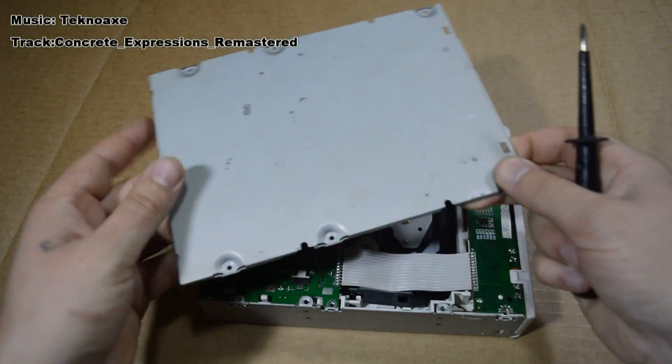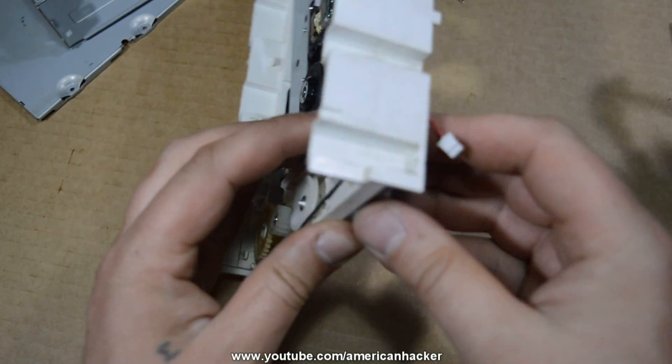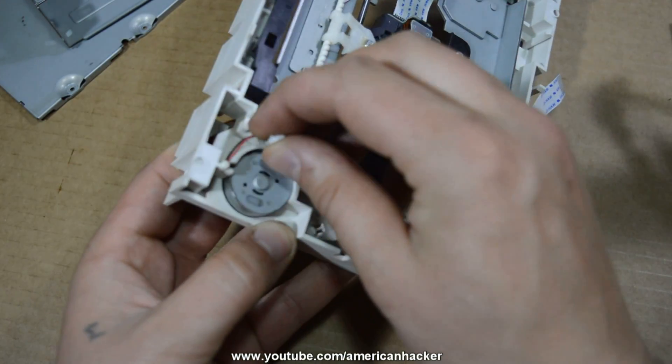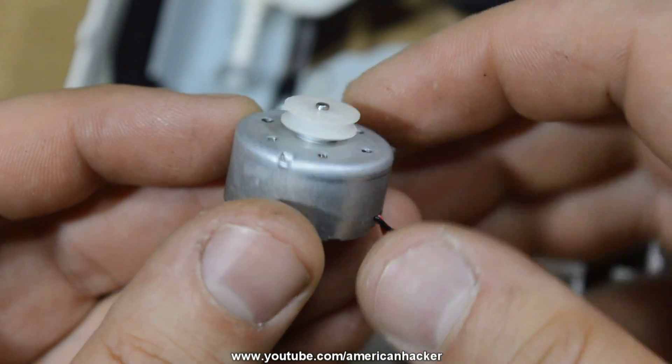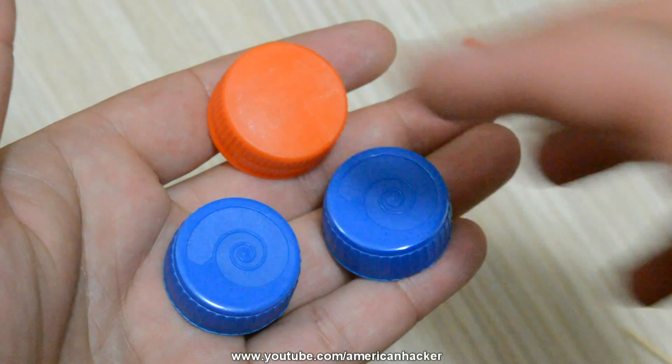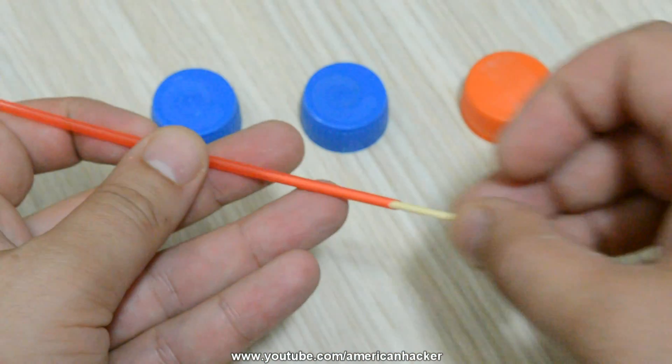We're gonna start this project with this old DVD drive, and inside you're gonna find a small DC motor that can work with a 9 volt battery. Next you will need three soda caps, one toothpick, and one coke straw.